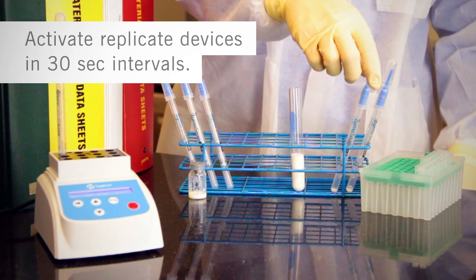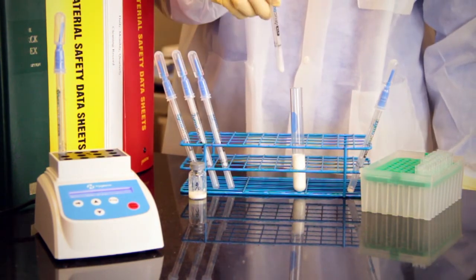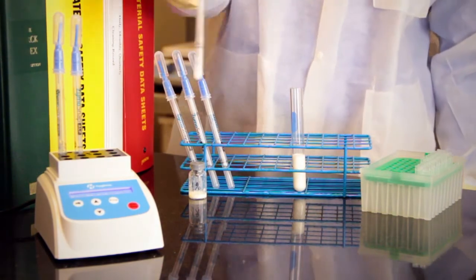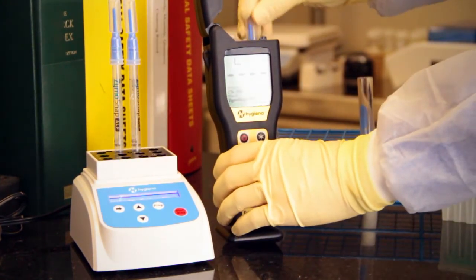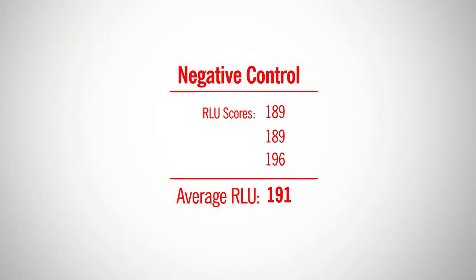Be sure to activate each test device in 30-second intervals so that the light reaction is at its peak immediately after incubation. During incubation time, turn on the luminometer. After the incubation time is complete, immediately place the entire device into the Ensure luminometer and press OK to initiate measurement. Be sure to measure each negative control replicate in 30-second intervals. Record the RLU results. Average the 3 results — that number is the background RLU level, also referred to as the negative factor.